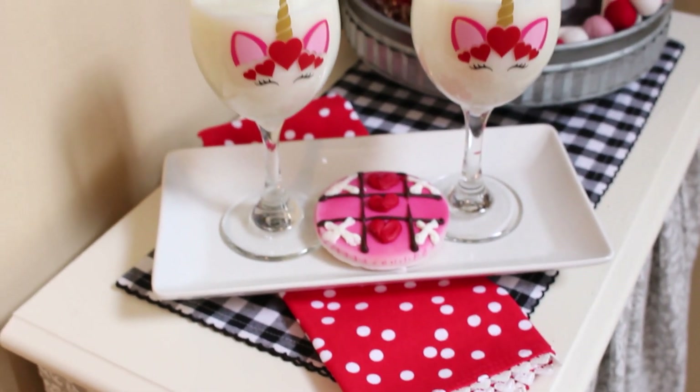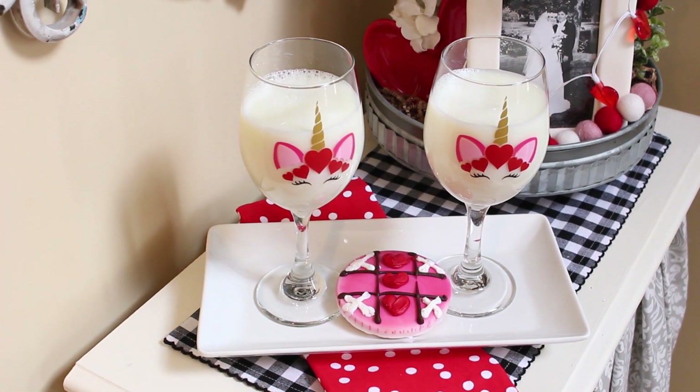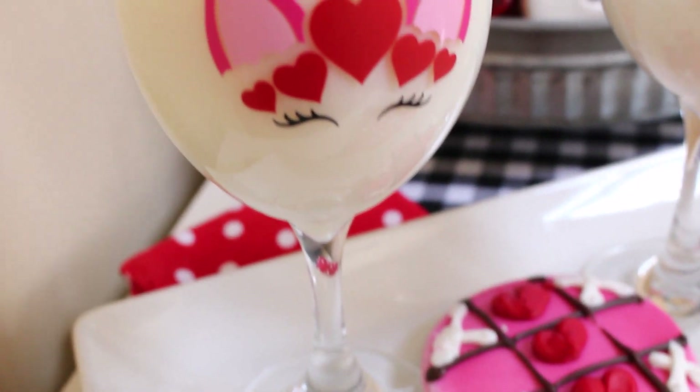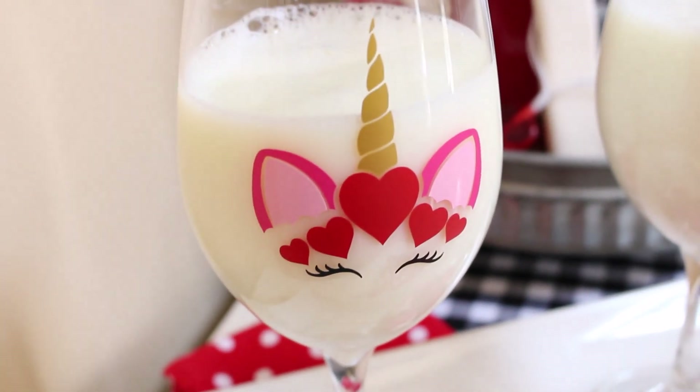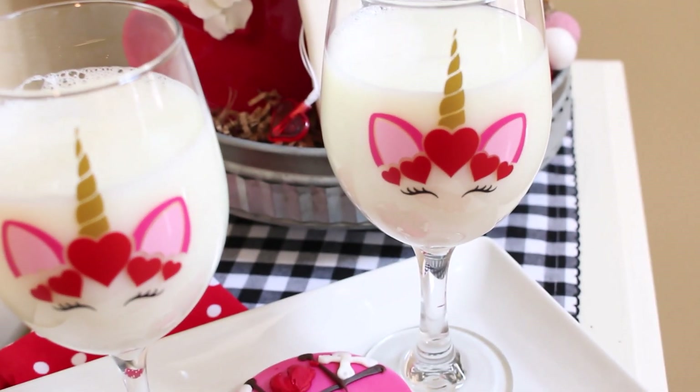The first project is a really simple gift idea that you can make for your best friend, your daughter, or just give a set of these to someone that needs a little pick-me-up. I found these wine glasses at the Dollar Tree, so for just a little bit of money, you can give a sweet gift to all your favorite people.